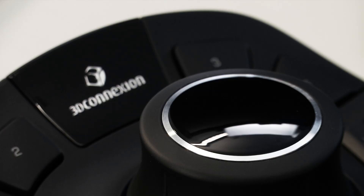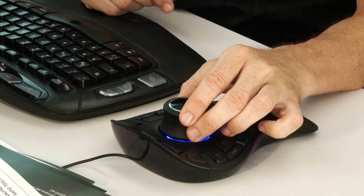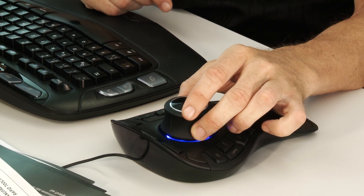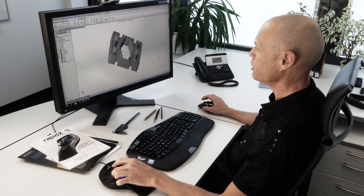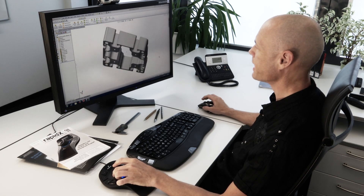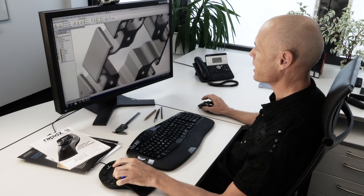At the heart of every 3D Connection 3D mouse is the controller cap. It's really very simple — gently push, pull, twist and tilt the cap. It's like holding the 3D model in your hand. You become much more immersed in the design and develop a deeper understanding of your model.